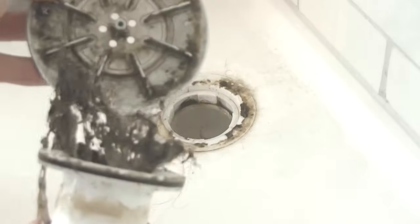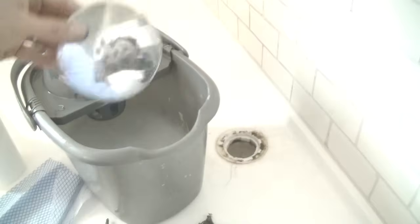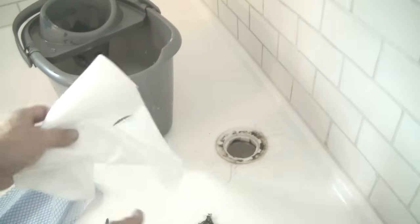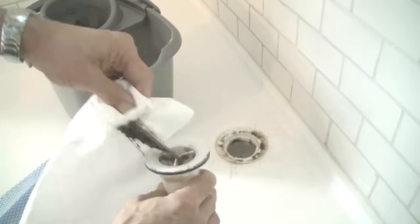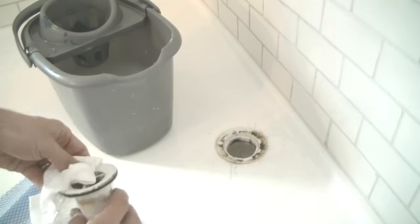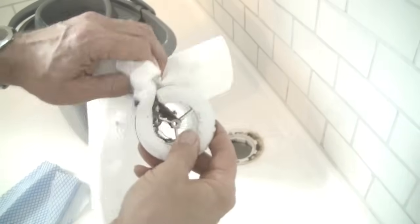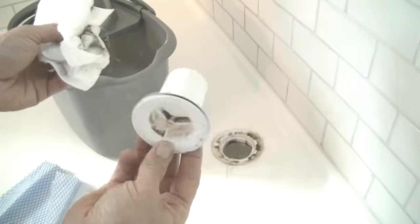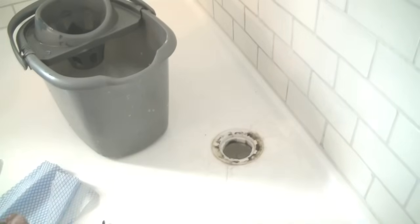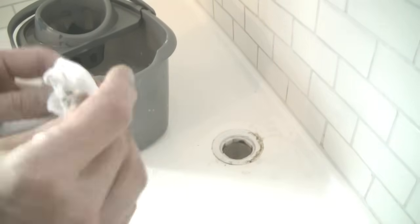That now comes apart and you can see already just how much easier it's going to be to clean this. So that's going to go in the bucket to soak for a couple of minutes. Now using the kitchen roll I'm going to get rid of the worst of the hair — the screws just come out the bottom. That's already looking a lot better. Again in the bucket for a bit of a soak. Now I'm going to use a little bit more kitchen roll just to clear away the worst of the stuff from around the waste.